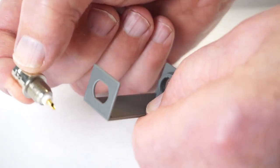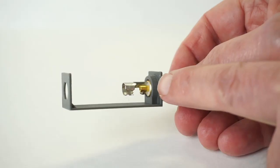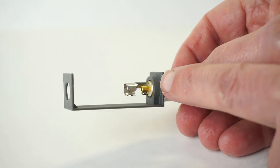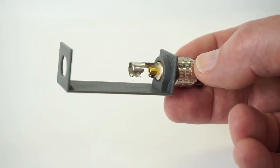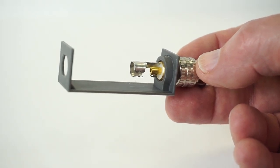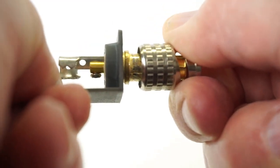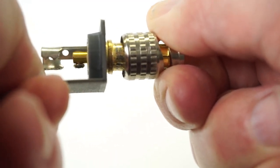The female BNC benefits from these two flats to keep it from turning, but the male BNC relies on the thread, which is intentionally tight. These BNC are cast bronze. Take a small file to any imperfections or seams on the threads. Pulling this barrel back reveals an area for needle nose pliers to get a grip while you screw this in.